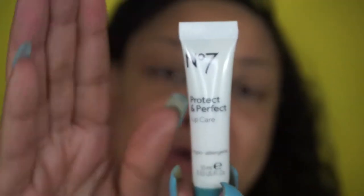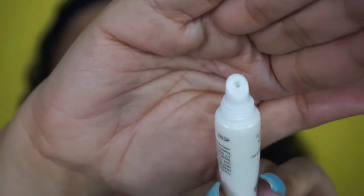So this is what I use on a daily basis. This is by No. 7 — if you guys have been watching my videos you'll know I've been using their products religiously. This is the Protect and Perfect lip care. It has a little lip balm applicator. I just take a little bit and apply it to my lips, and this just prevents anti-aging — stops the lips from getting all wrinkled up — and it moisturizes the lips after exfoliating and makes everything feel a lot better.